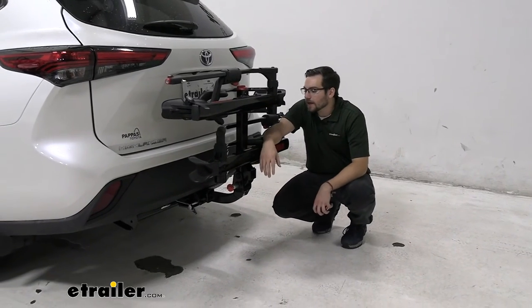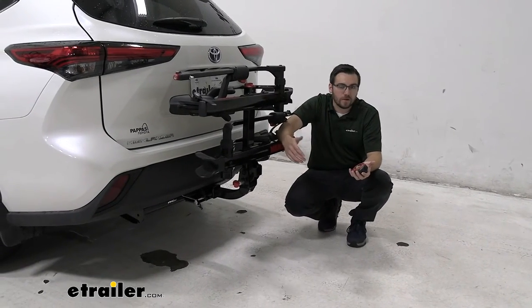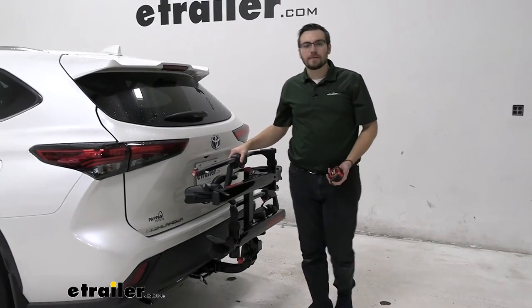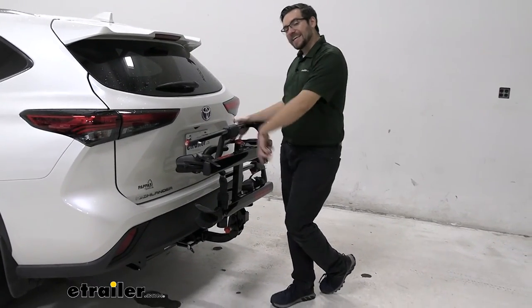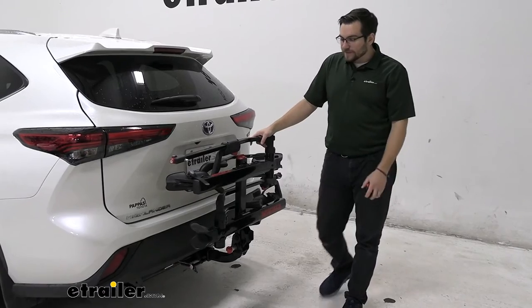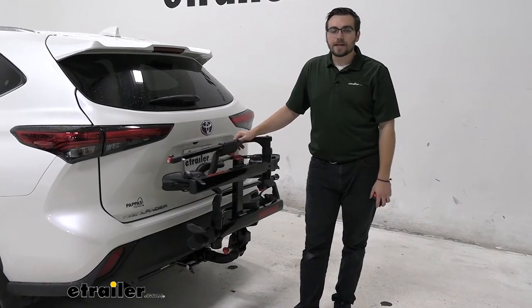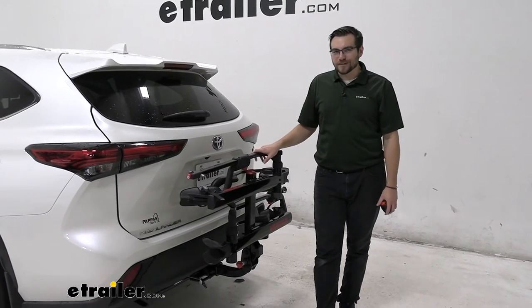That's where this rack really is nice — I like that we have those added security elements included, not as accessories. The Kuat Sherpa does the same thing, which is great, so no issues there when talking about security compatibility. I like that locking cores come with it. Honestly, it kind of stinks when you get a Yakima product and have to add the locking cores separately. Overall, it's going to be a decent way of getting yourself two bikes wherever you want to go. Again, I would highly recommend taking a look at the Kuat Sherpa — it does everything a little bit better — or, if you want that weight capacity, look at the Kuat Envy 2.0. You can also do a little perusing at eTrailer.com as well.